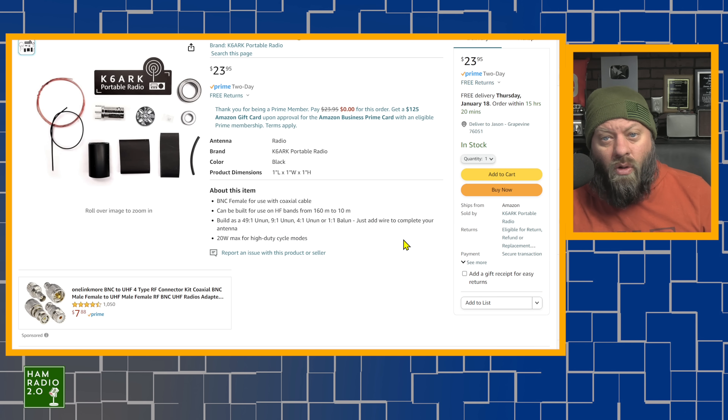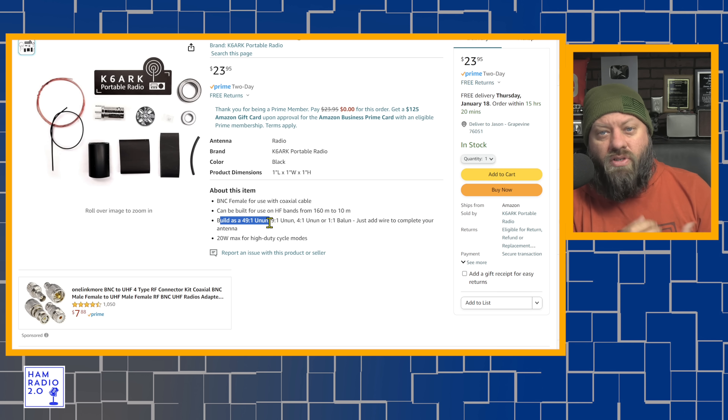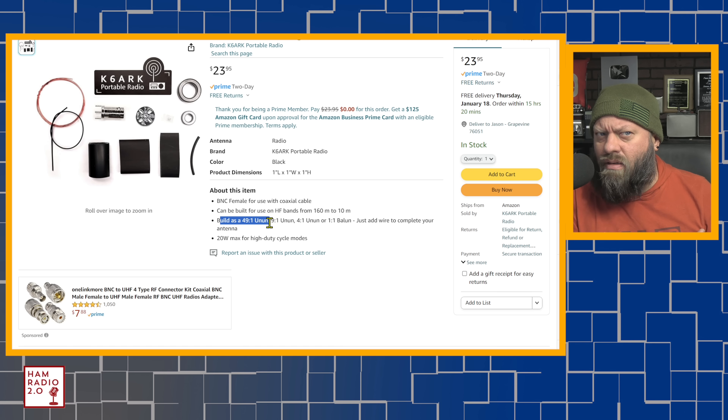You can also do multiple builds on all of these. It can be built as a 49-to-1 un-un — unbalance-to-unbalance — which is what NFED half-wave antennas typically are. You can add around 65 feet of wire and have it resonant on four bands: 10, 15, 20, and 40. You can add 130 feet of wire and add 30 and 80 meters, maybe 17 as well. Different variances on the NFED half-wave.